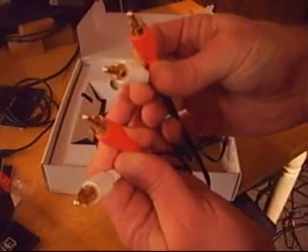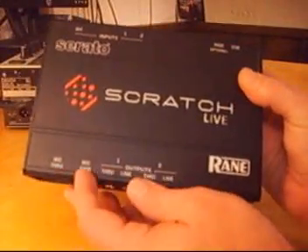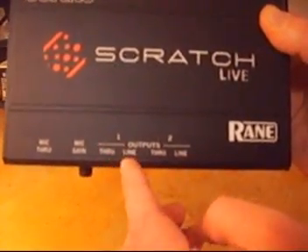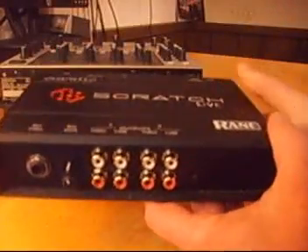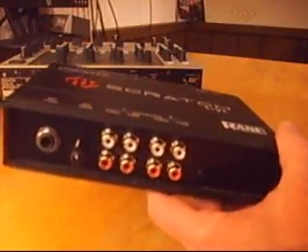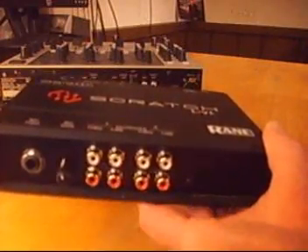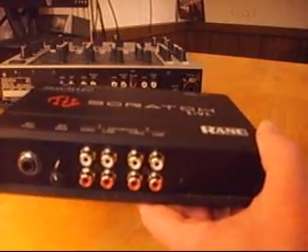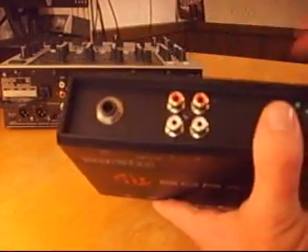Let's hook it up. Here's the Serato box. On the bottom it says mic through and mic gain. Then you have a list of outputs: Output 1, through and line, and Output 2, through and line. On the back side we have inputs 1 and 2 and mic. We're going to worry about this side right now — let's hook this up to our mixing board.